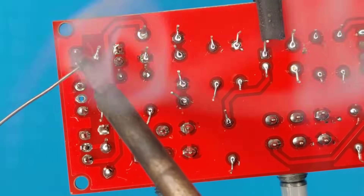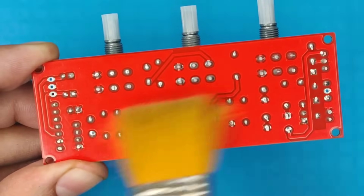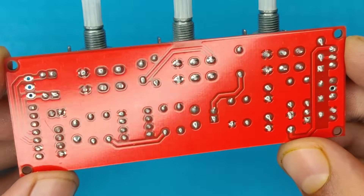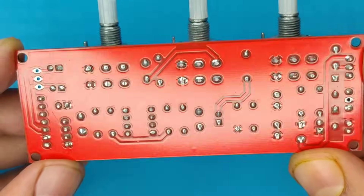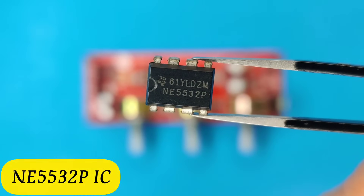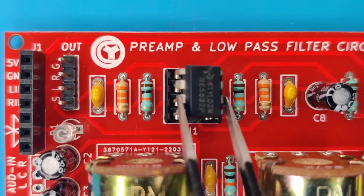After completing the soldering process, I cleaned the PCB with isopropyl alcohol. Now our PCB looks nice and clean. Now use an E5532 IC and insert it into the IC base.